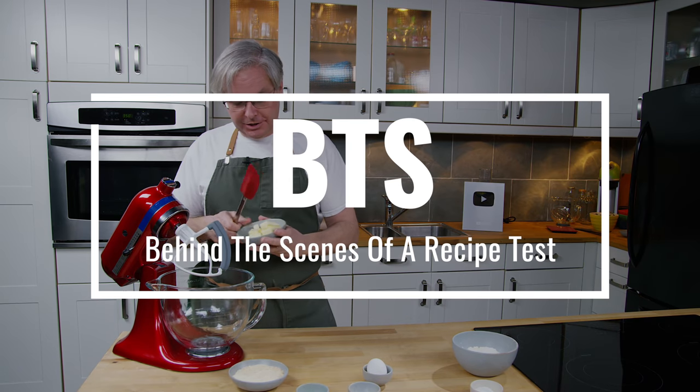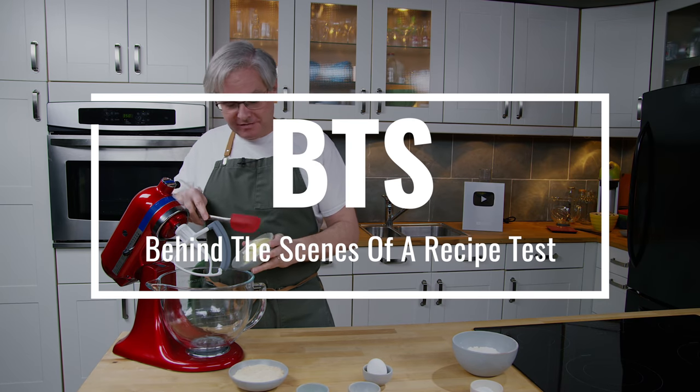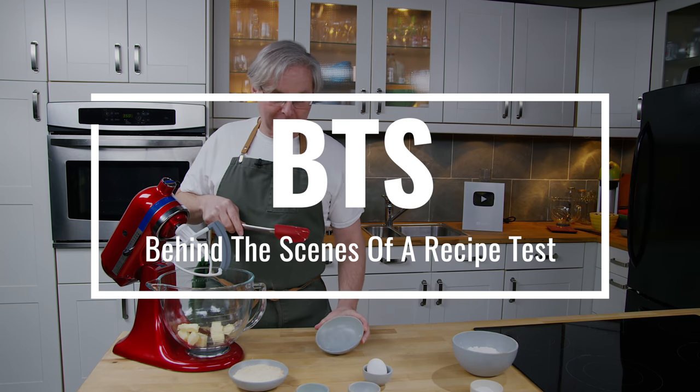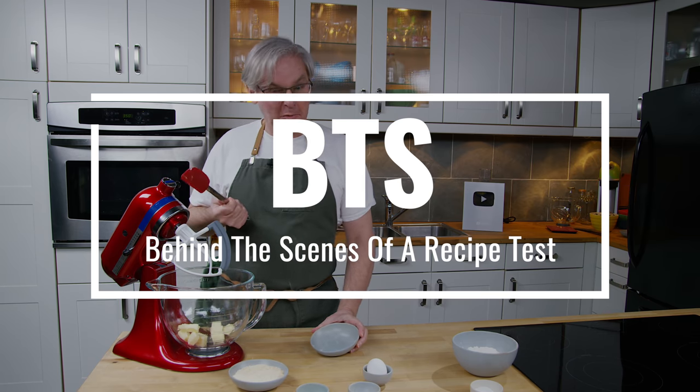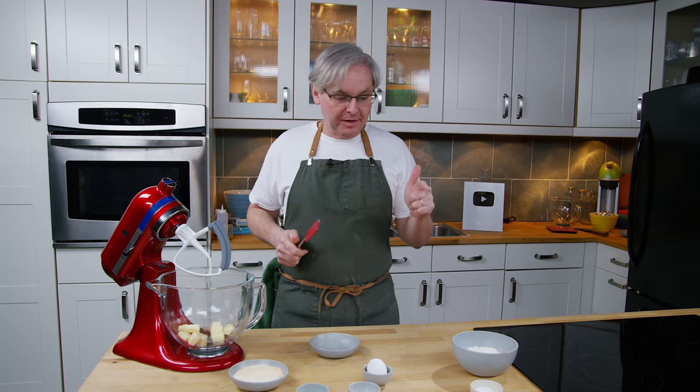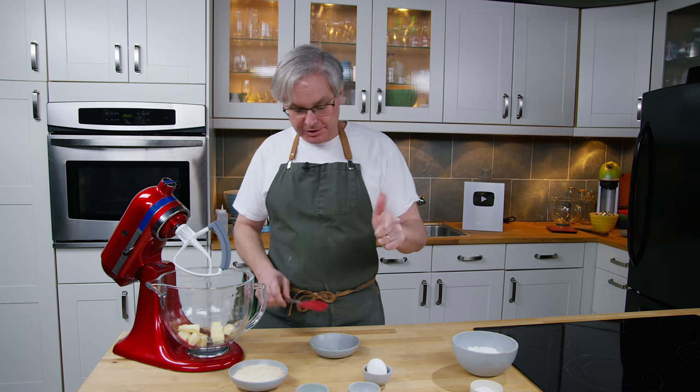Welcome friends, welcome back to the kitchen. I hope everybody is safe and well. The worst of the panic buying at the grocery store is over, I think. But we're still going to do recipes that use stuff in your pantry, and I think that everybody probably at this point needs some cookies.